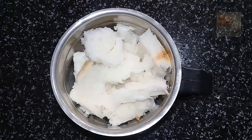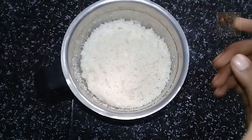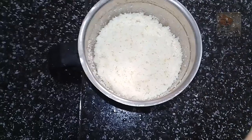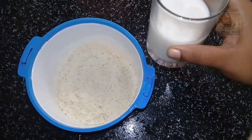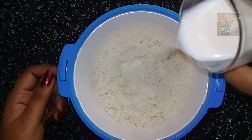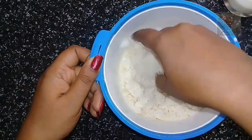We will mix it in. We have to add a little bit of bread. We will add in the same amount of bread. Let's add a little bit of bread to make it.